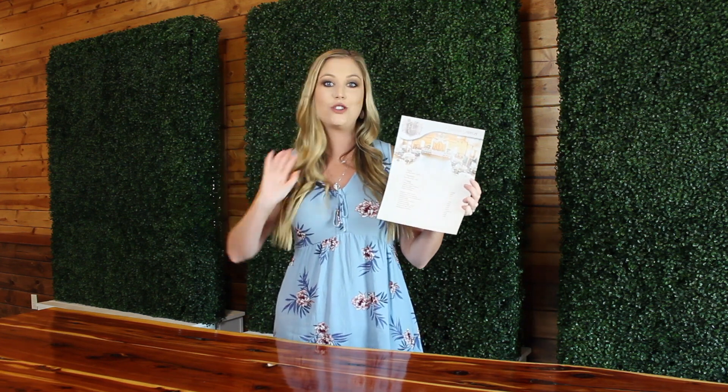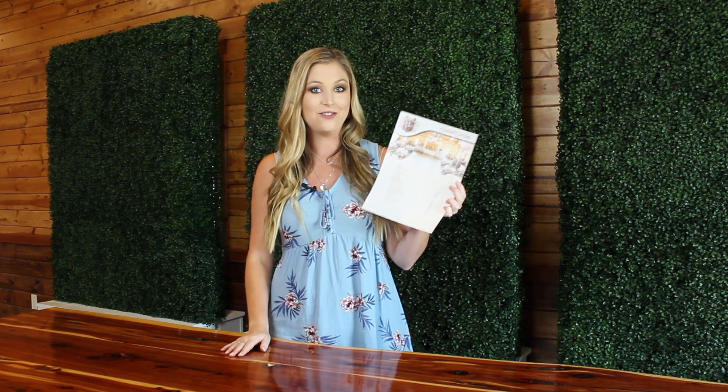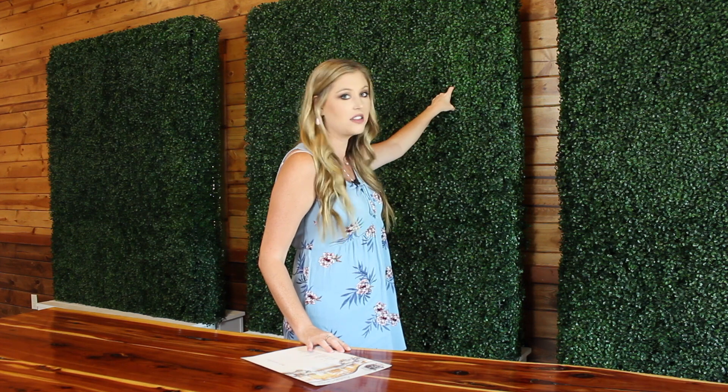I just wanted to show you all what a couple of the things that we've added look like. First of all, we have these boxwood walls that are behind me. Anytime I say 'boxwood wall,' people are always like, 'What does that mean and what is it?' So I just wanted to show it to you — they're like these greenery walls, and you can clip things on them. If you get a neon sign made that has your last name or any kind of cool little love letters,